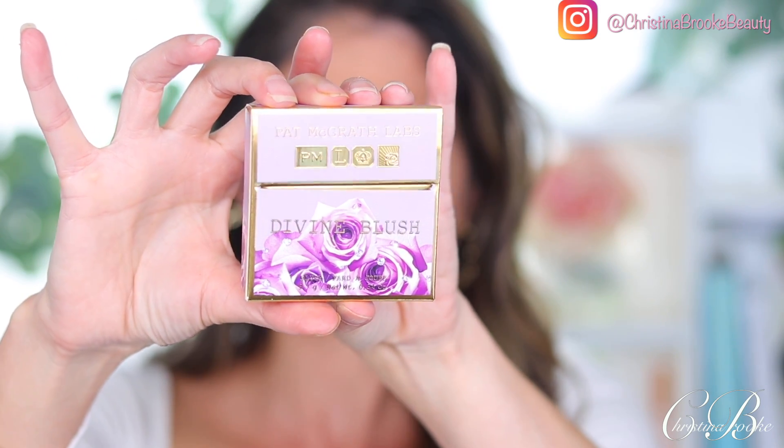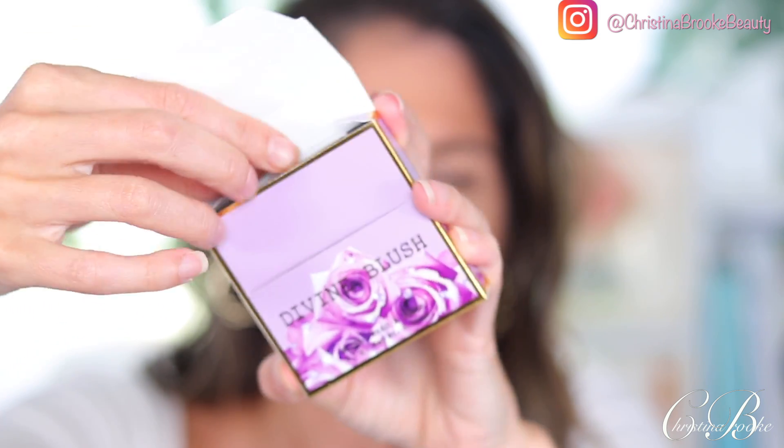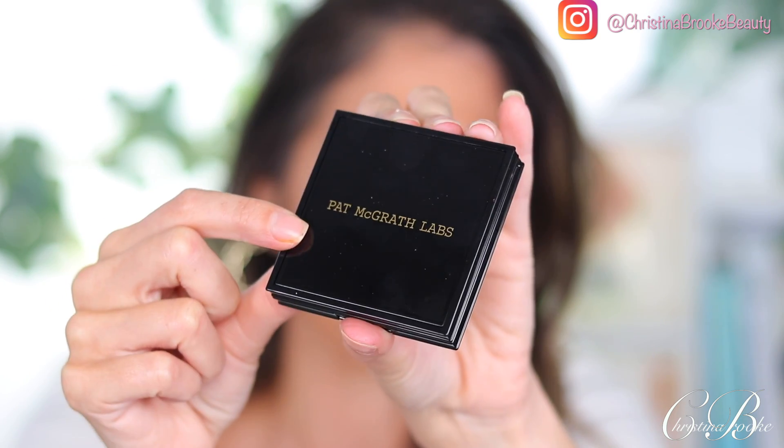We're zoomed in and we're going to start playing with some Pat McGrath products. I did pick up the trio — one blush, one highlighter, and the palette — because I thought that was the best way to try the most for you guys. Let's start off with the blush. It comes in this beautiful cardboard container with really pretty packaging, and when you pull it out there's the compact — that beautiful lacquer black packaging that Pat McGrath always does.